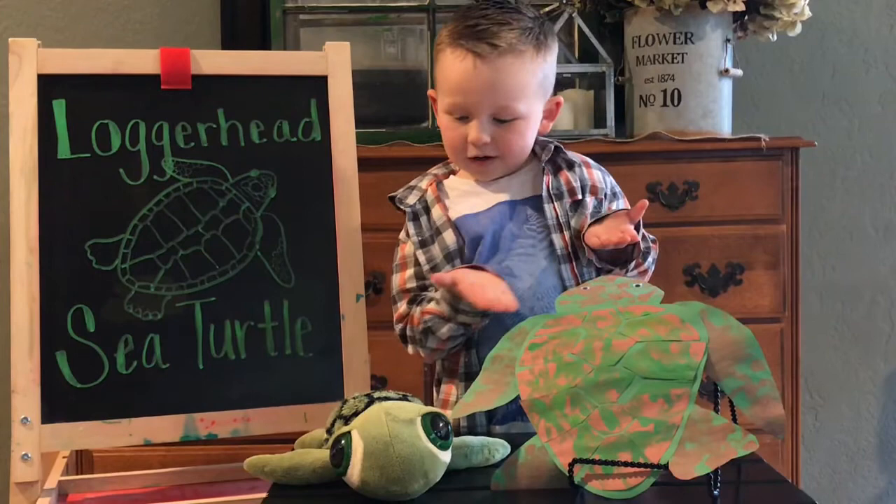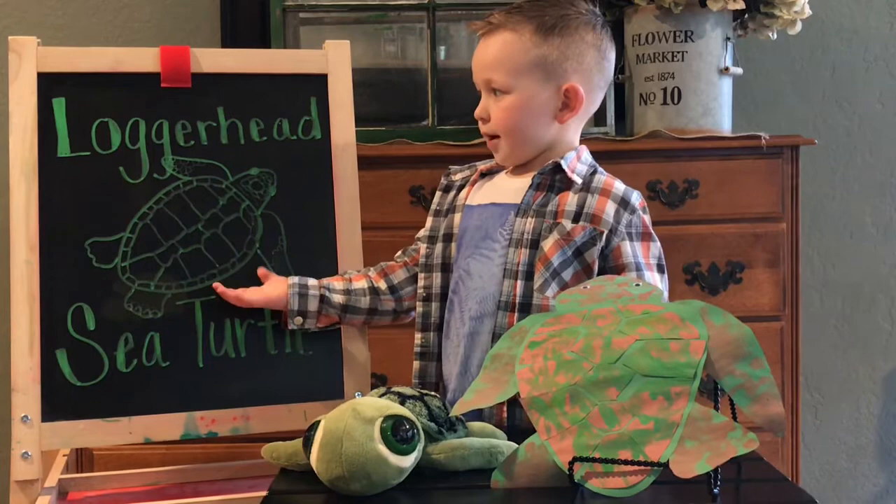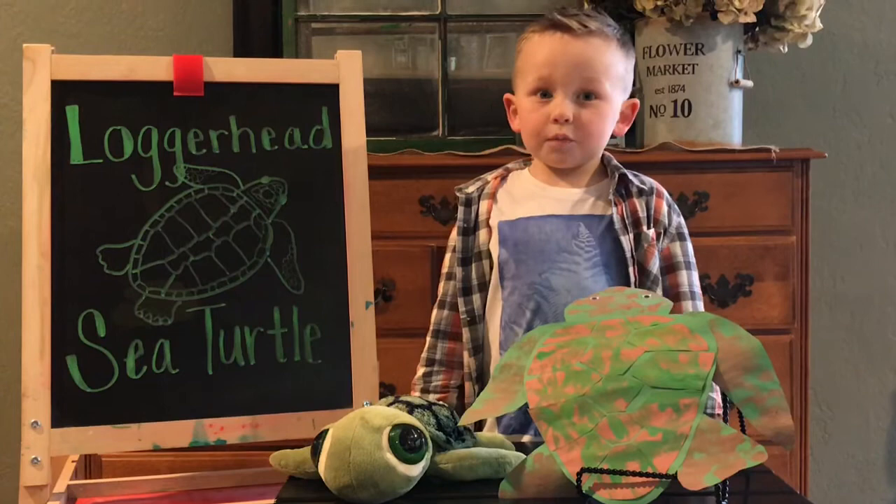This is a craft we made. This is my stuffed animal. And this is the diagram we made of a loggerhead sea turtle.